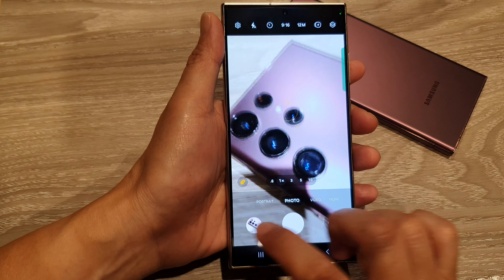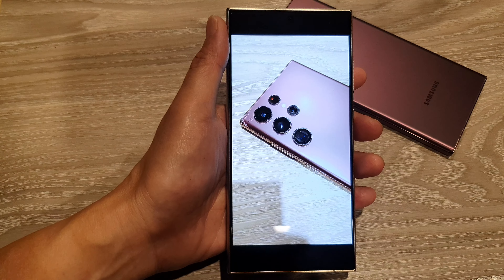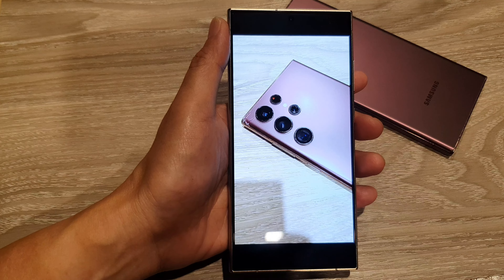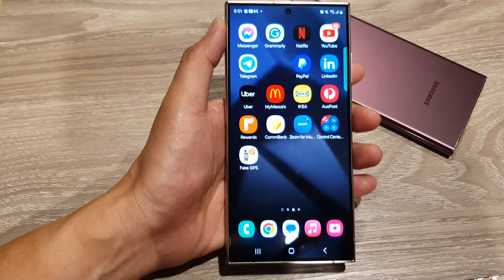And that's it — that is how you can lock the focus and brightness on the Samsung Galaxy S24 series. Thank you for watching this video. Please like and subscribe to my channel for more videos.